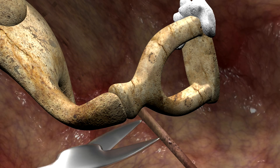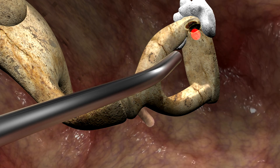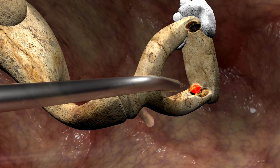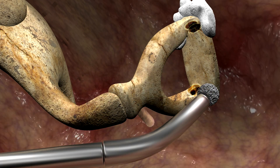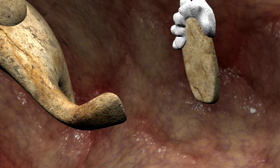We need to remove the stapes superstructure. First, we divide the stapes tendon. Then we use a laser to reduce the thickness of the posterior and anterior crura. The final cuts are done using a low-speed micro-drill with a 0.7mm diamond dust burr, and the remaining structure is removed with a micro-hook.